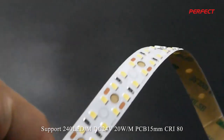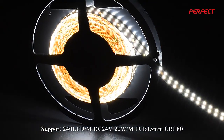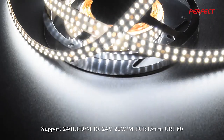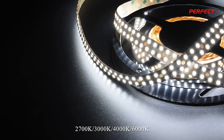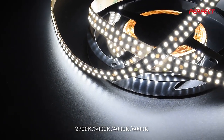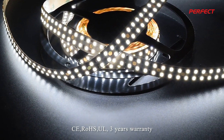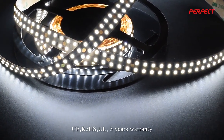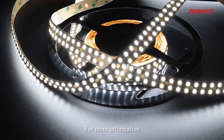Supports 240 LED per meter, DC 24V, 20W per meter, PCB 15mm, CRI80, available in 2,700K, 3,000K, 4,000K, and 6,000K. 25mm width, 3-year warranty, wires with UL certification, and adopts a Pistar chip.